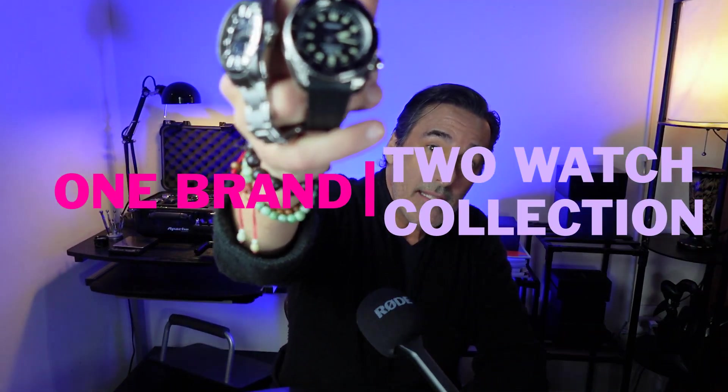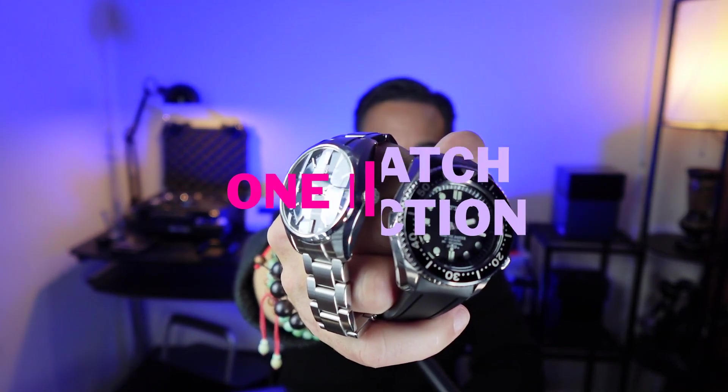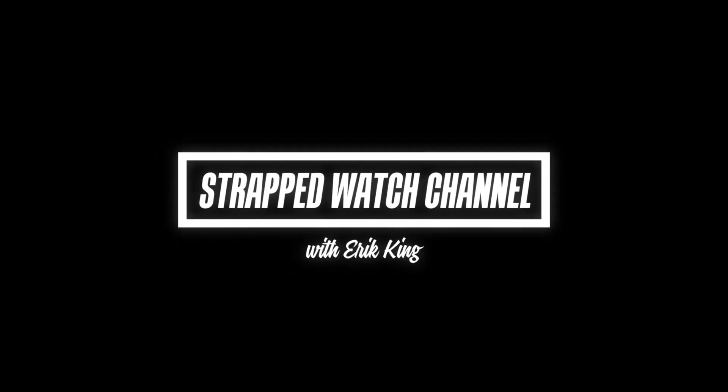Hi, it's Eric, and we're going to talk about what I think is the best one-brand, two-watch collection you can buy. Yes, it's a Seiko product, specifically a Grand Seiko Spring Drive, and the Marine Master 300.